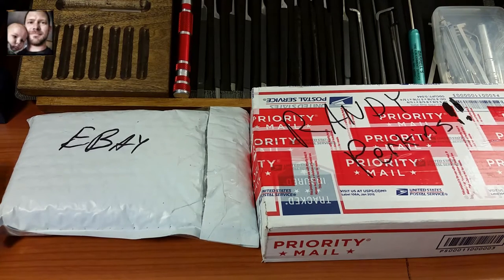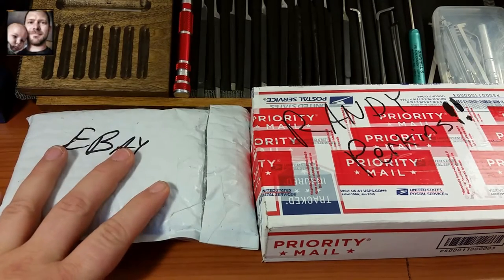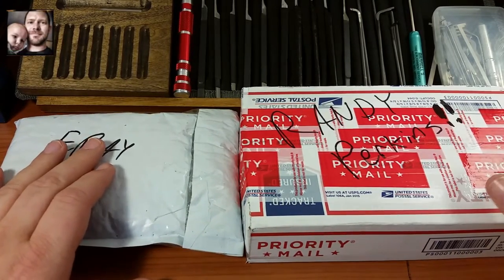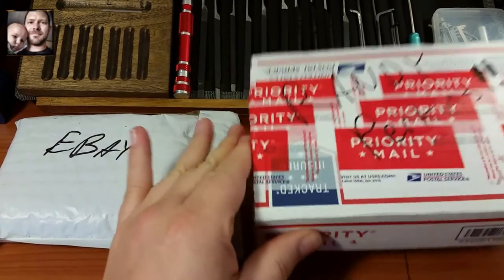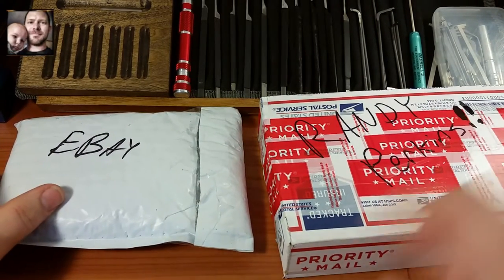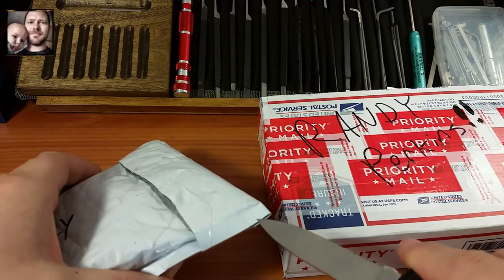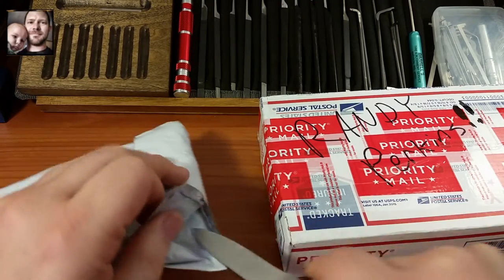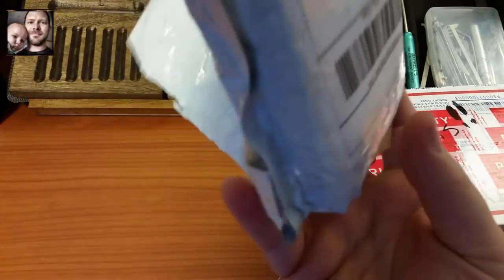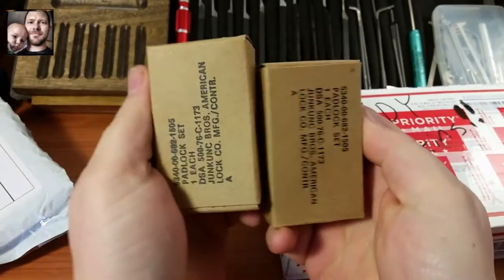Hey everyone, I just got home from work a few minutes ago and found a couple of boxes waiting for me in the mailbox. One is stuff that I bought that I'm pretty sure you'll like to see, and this one is from a trade I did with Randy Perkins — and that is a heavy box. We're going to start out with the one that I purchased just to get it knocked out because it's only two locks, but in my opinion, very cool locks.